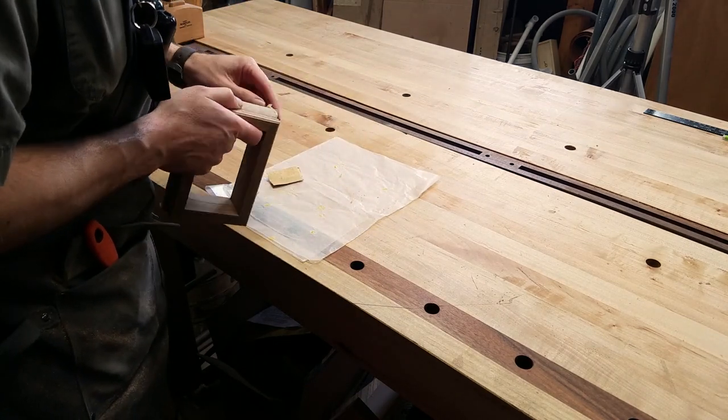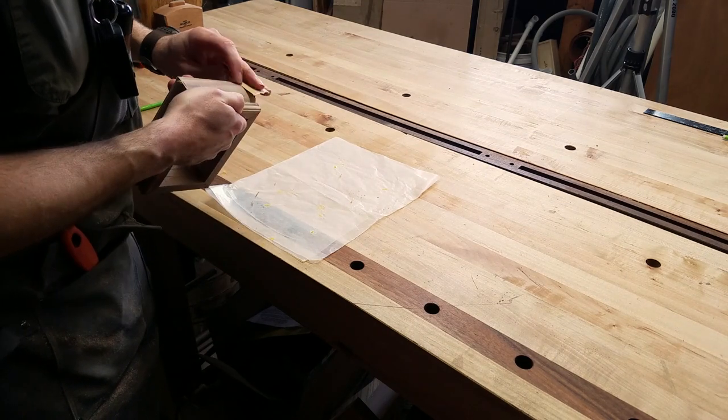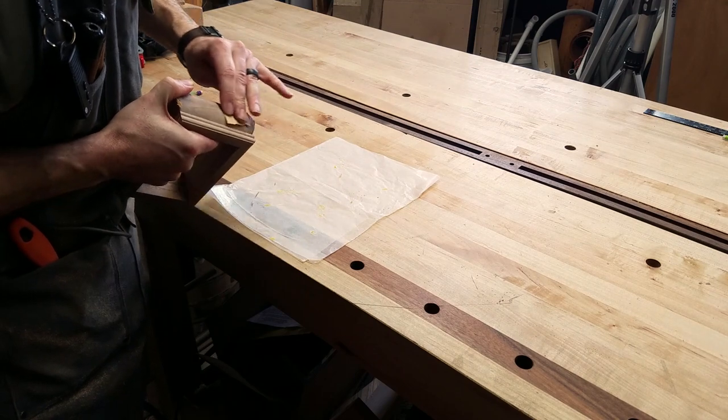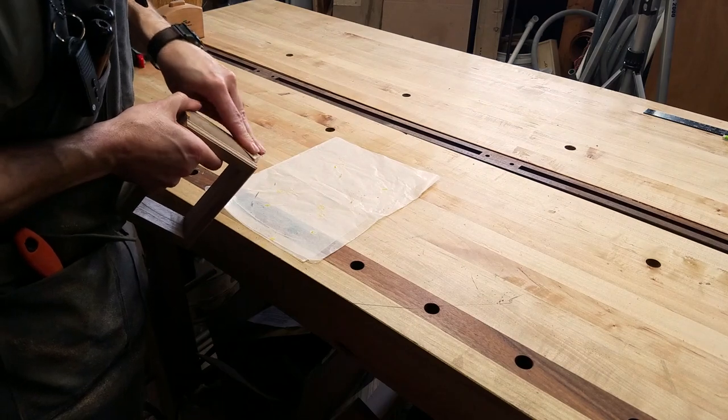Sanding here also allows me to refine the shape of the corners a little. I made sure when I was gluing and clamping that this tiny amount of misalignment went to the outside of the corner and not the inside. Now I can sand the corners so they are perfect.